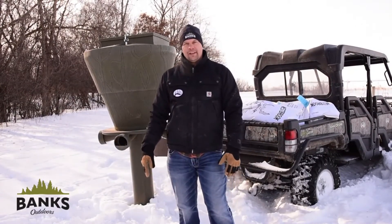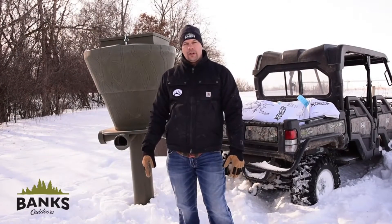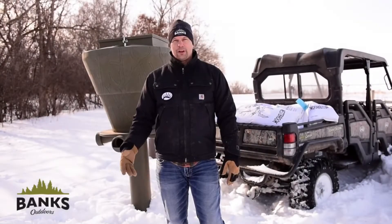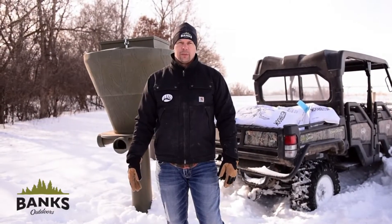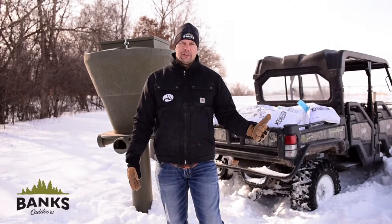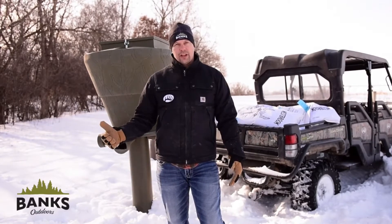We're out here setting our feeders today. I get asked a lot of questions about feeders, so I'd like to go over a few of them. Putting out your feeders should really be determined first by your local regulations — you've got to make sure that you can put a feeder out and what time of year you can do so.